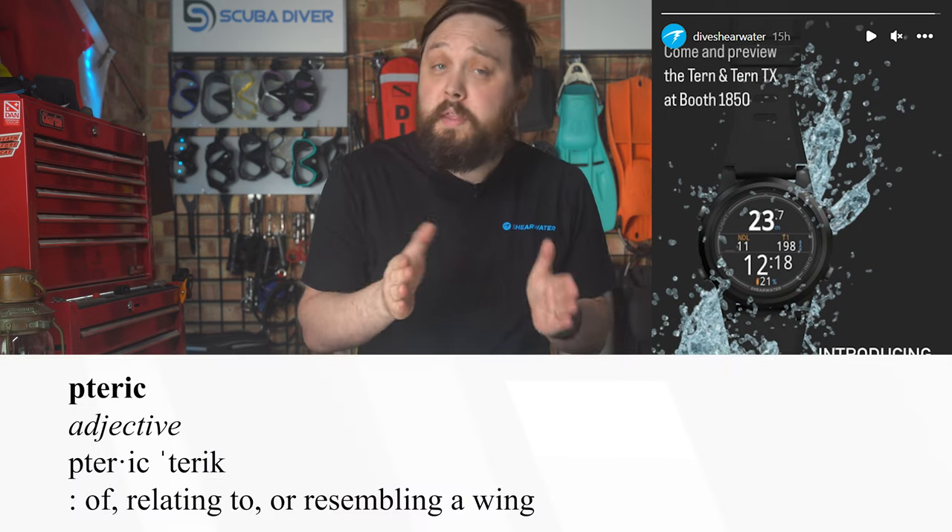The new computer is going to be called the Tern, which follows Shearwater's tradition of naming things after birds and other winged things. They used to also have a P in each of the names, but it seems they've dropped that, just like the silent P for Teric. The Tern is to the Teric what the Peregrine is to the Perdix — it's an easy to use, more budget-friendly dive computer aimed more at sport divers than technical divers.